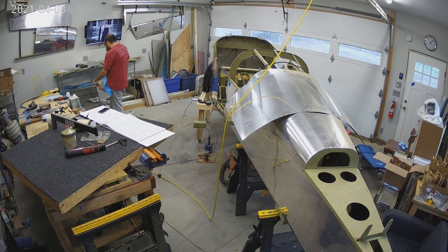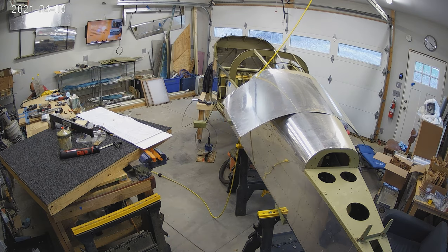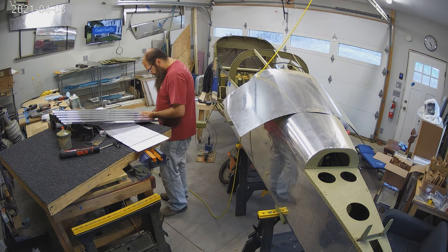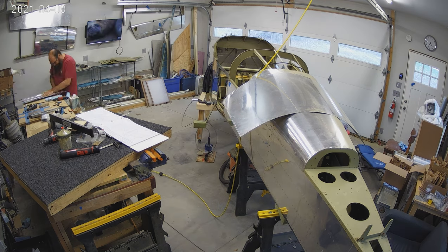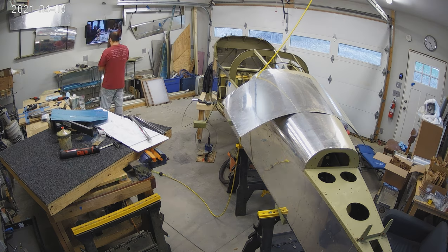The next thing that happened this week is all of the cover side panels and things like that. You'll notice we're grabbing a bunch of stuff and getting it deburred, and later in the video you'll notice that I prime all of that — it's a ton of priming.